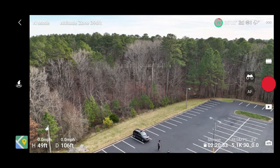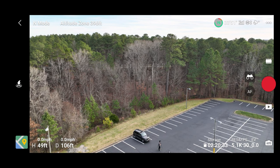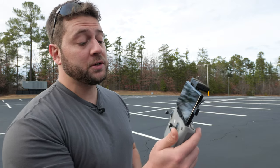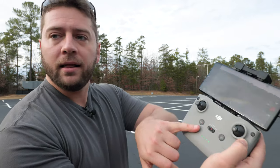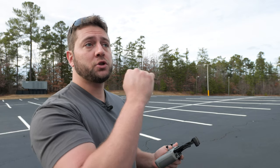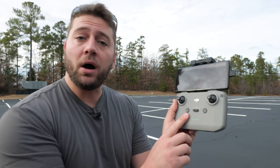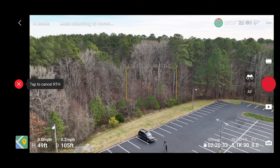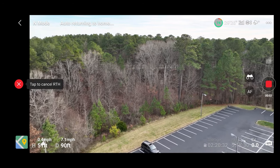We'll tap out of that menu and now we are about 50 feet up and 106 feet away. We're going to initiate our return to home — that's this button, which is also your pause button. If you were using automatic settings like tracking or master shots, you can hit that to stop it if you realize something's about to happen or you just want to get out of that mode. We hold on to it and it initiates return to home, and here it goes.